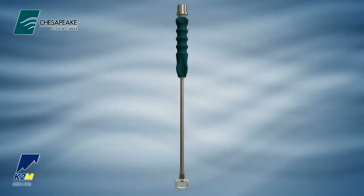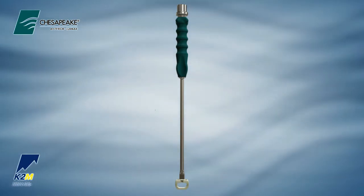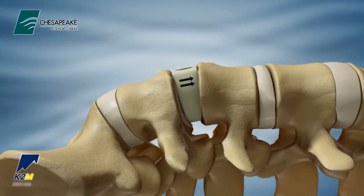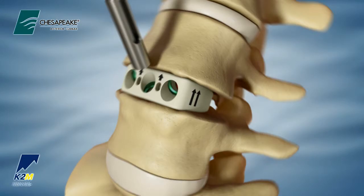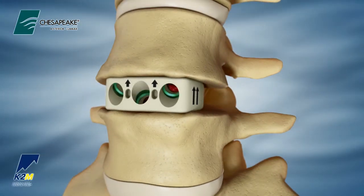Alternatively, if impaction is desired, the Chesapeake straight inserter may be used. Once the Chesapeake interbody is properly positioned, a spring-loaded punch may be used to aid in creating initial pilot holes.